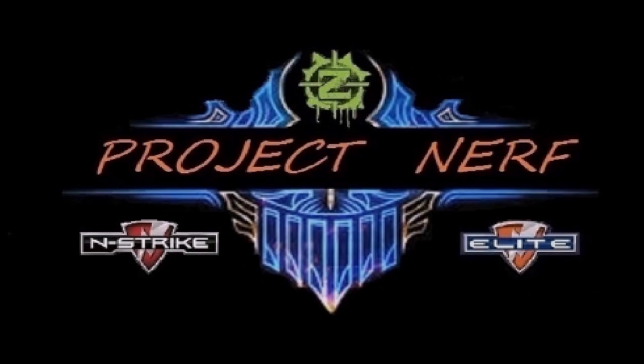Hey guys, Chris again with Project Nerf, and today we're gonna do something a little bit different — we're gonna do a review on a gel ball blaster. Full disclosure right out of the gate: this product was sent to me to be reviewed by the folks at ZenBioToys.com. They reached out and asked if I would be interested in reviewing one of the products they sold, I said sure, so let's take a look at what they sent me, because I think you guys are gonna like it.